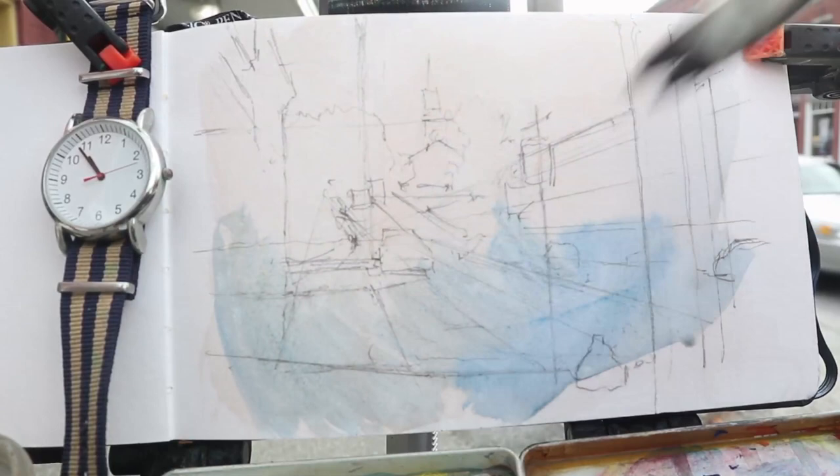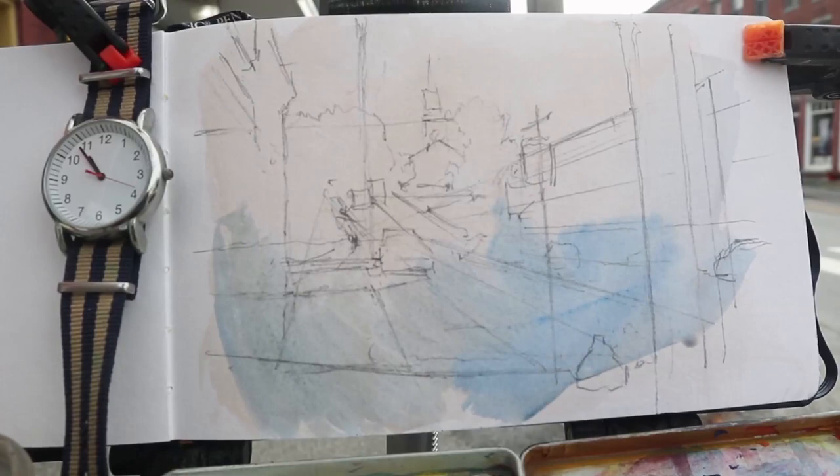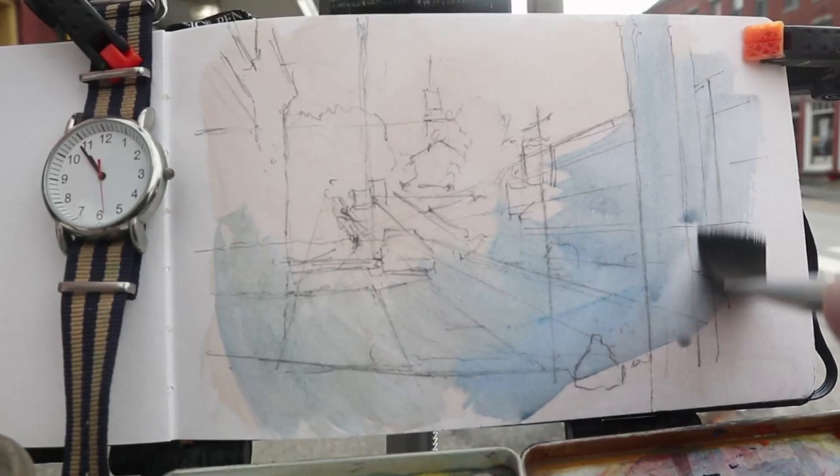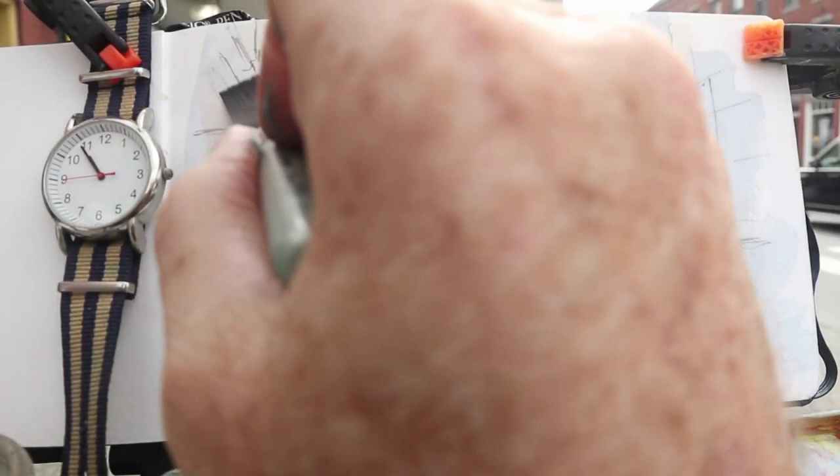Gouache is similar to watercolor when you use it transparently, as long as it doesn't have white in the mixtures or any opacifier. In other words, it's fairly transparent on its own for the most part, which lets you do a watercolor kind of technique like this. This is a flat synthetic brush that I'm using, letting the paint blend on its own. And the slope of the artwork is nearly 45 degrees or a little steeper than that.